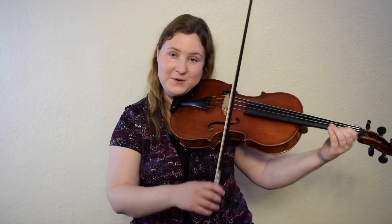Freeze. Now in bar seven it does something totally different. We're going to go to C natural. If you've been using your high second finger on your violin or viola, we're now going to use a low second finger on the A string for your C natural. If you've been using a third finger because you play cello, we're going to use our second finger on the A string. We're going to go C natural, B, A.